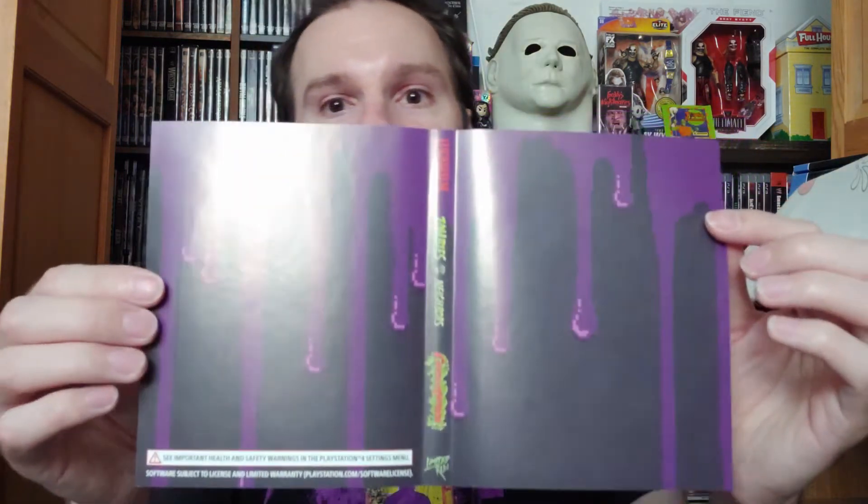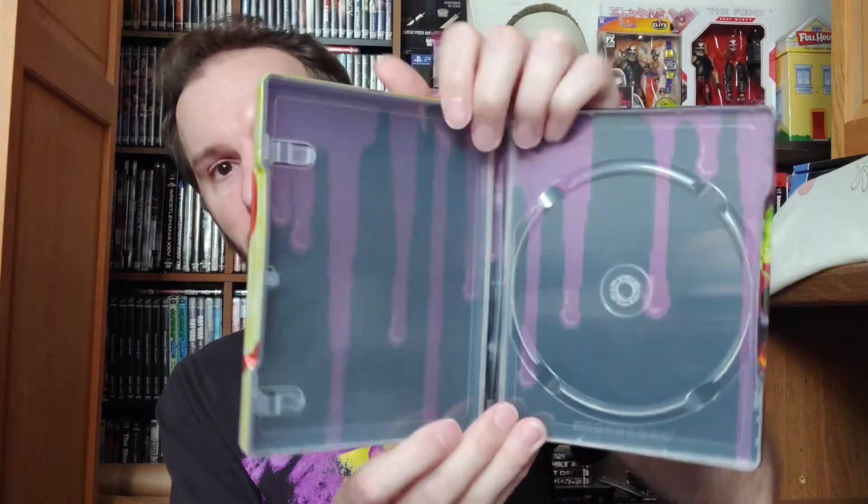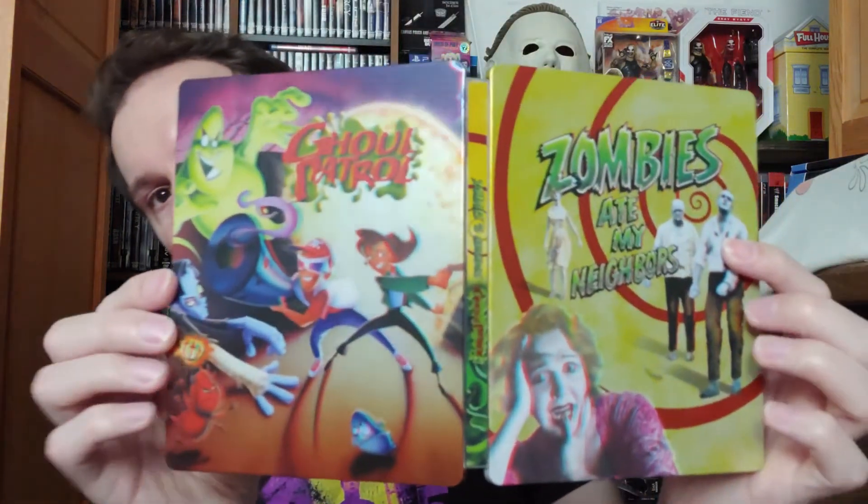It's reversible artwork — there's a purple ooze version you can switch to, maybe for Ghoul Patrol. I prefer the main artwork though. There's also a steelbook case included — for steelbook collectors out there. It has the same artwork on the inside, so if I wanted to use the steelbook instead of the regular case, I could. It's in 3D as well — pretty sick.